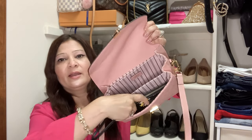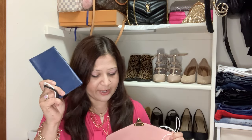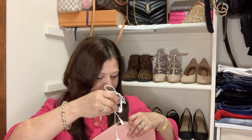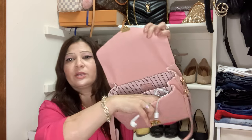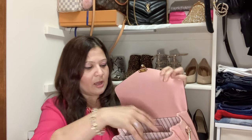I also always carry my checkbook — sometimes I need to write checks and can't use a credit card. Then I have my headset, which can go anywhere; I just put it in the corner — there's plenty of space right there.